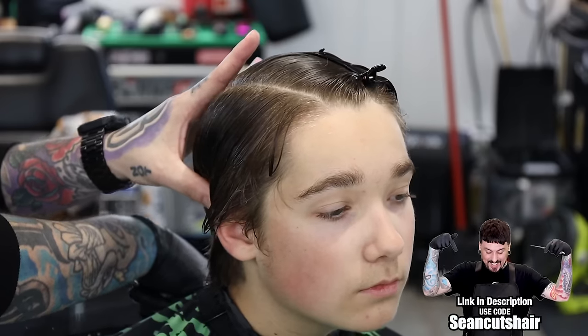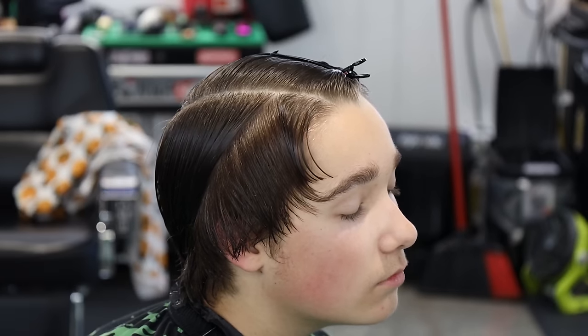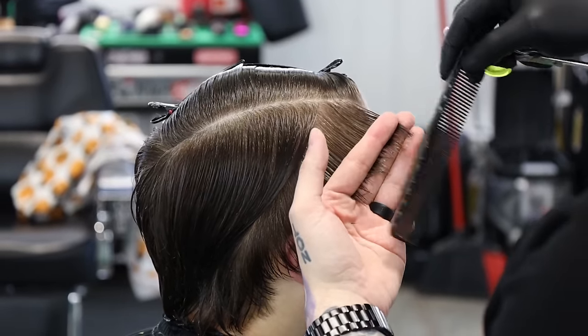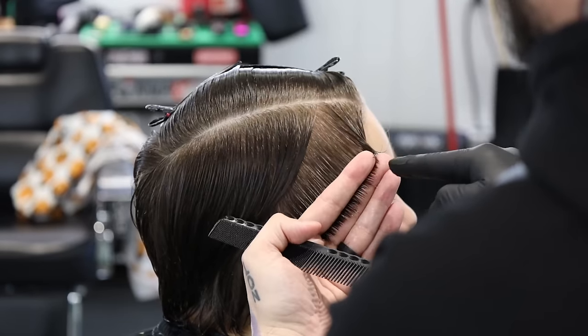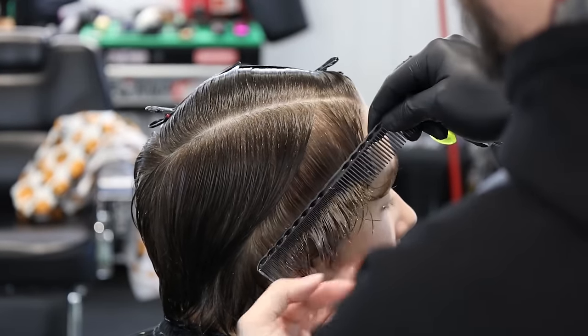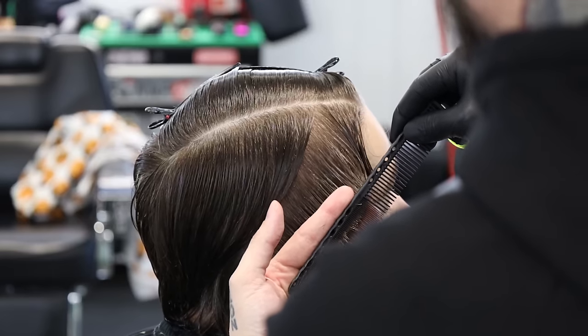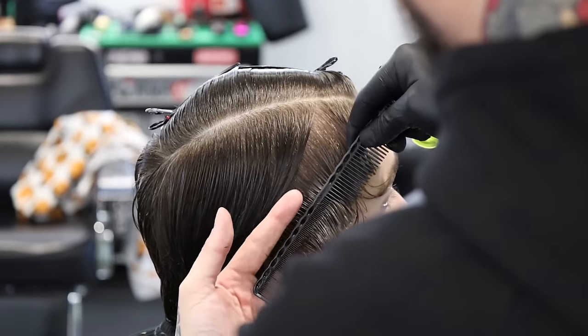I just hold it with my thumb, comb the section, hold it with my thumb, comb all that forward, then come in and grab the section and cut it. The hair is wet enough, it stays out of the way. Our guide is at the top. Add the next section - there's my cut, there's our length. Go behind the ear and add that. You're just looking for your guide. You can see where we've cut up here, work our way down.